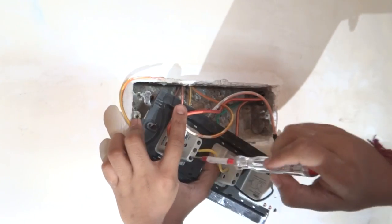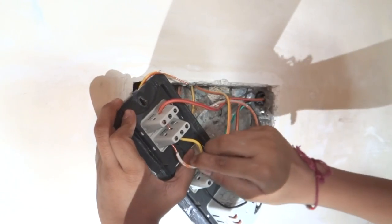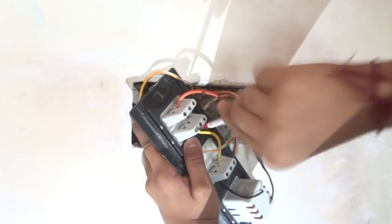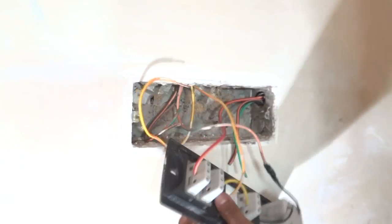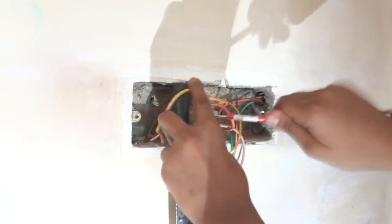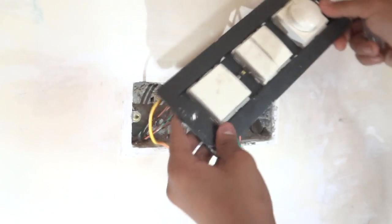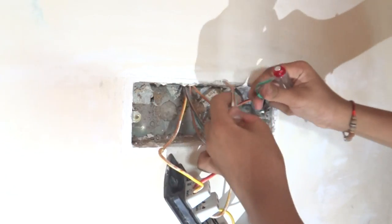We will loosen the screw, put the wire in the slot, and tighten the screw. Make sure you tighten the screw hard enough so that it never comes out during operation. As you can see our second light wire is also being finished and now our switchboard wiring is done. The light wires are done and the fan wire is also done, but we still have our neutral and body earth wire pending.